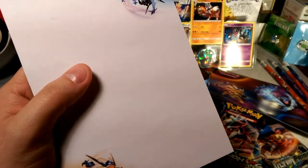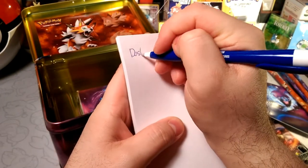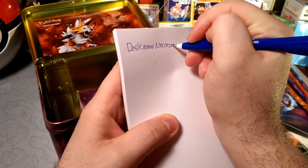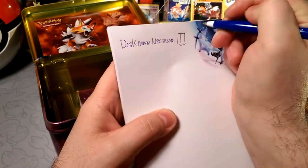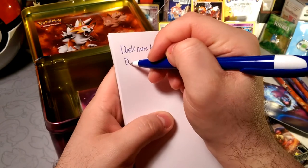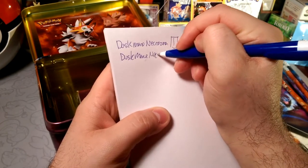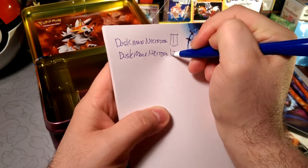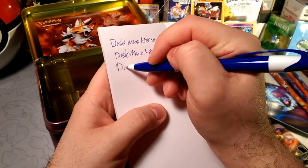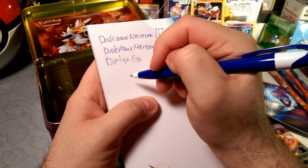So what's the first deck idea? Let's do Dusk Mane Necrozma. We only have one promo, so we're gonna put one in here. We need the GX version too — so we'll put three of those in here. Well, I only have two, so I'm gonna put two in here.